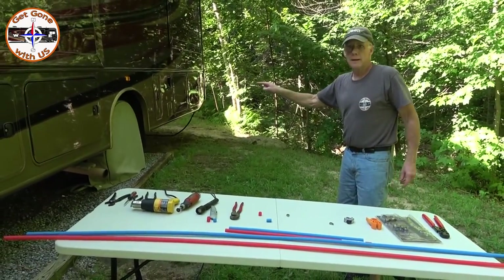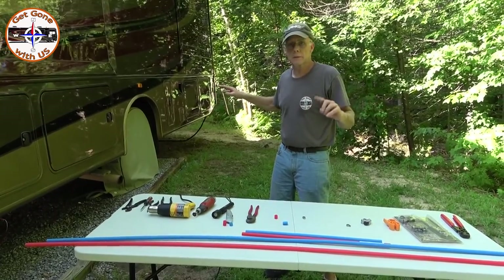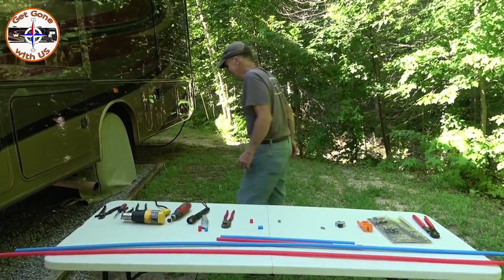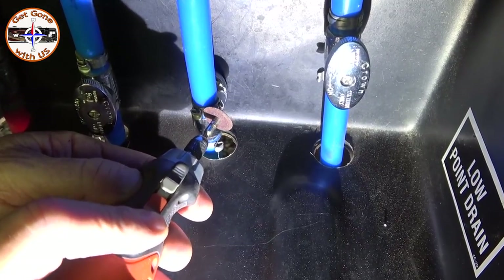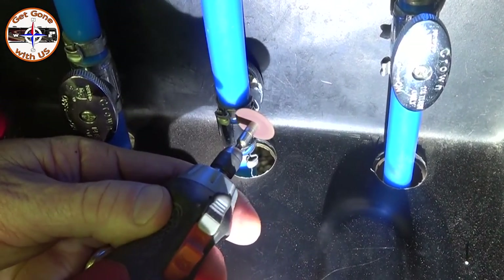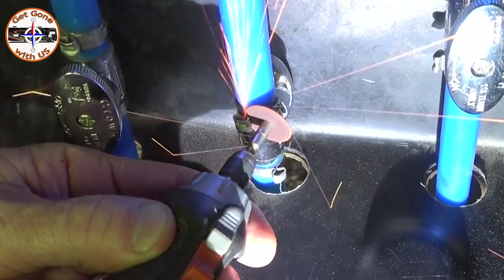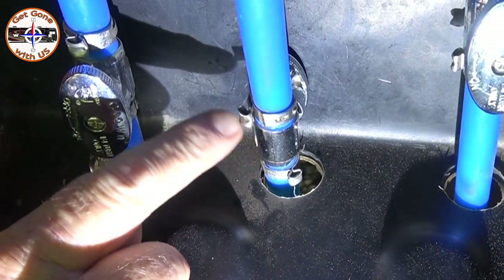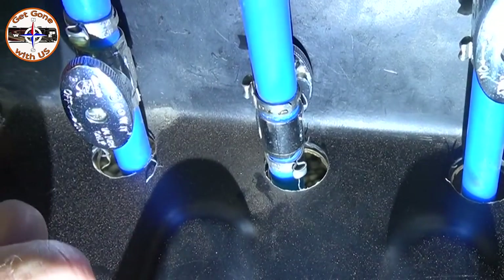First thing we need to do is get the old clamp off. Anytime you work on your water lines, drain them — otherwise you're gonna pull it apart and you'll be hosed. Now I'm gonna come in from the side with the Dremel — remember you only have to cut through the first layer, just be careful. You can see it released and I did not touch the tube at all. Let that cool down a little bit and then we'll take that off.